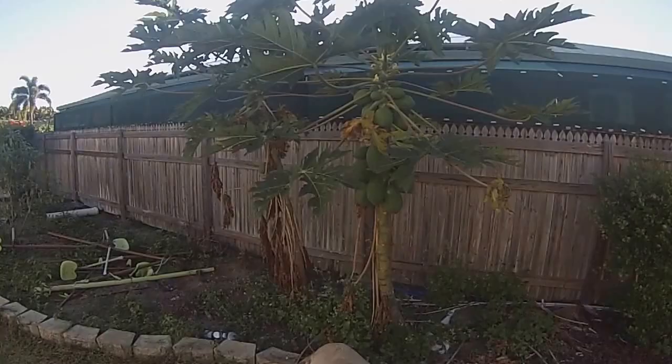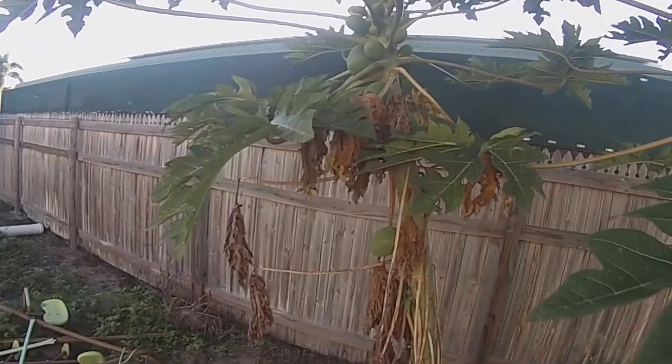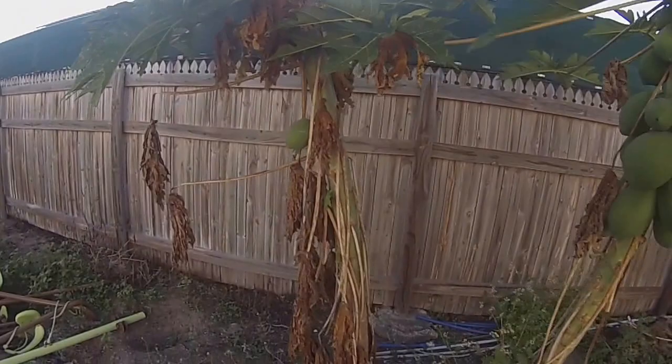And four paws — starting to produce again. Lots of little ones up the top. This one's actually starting to produce now. It's a bit lighter than the other one.